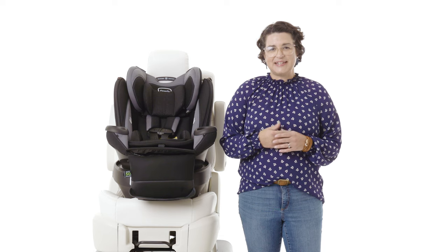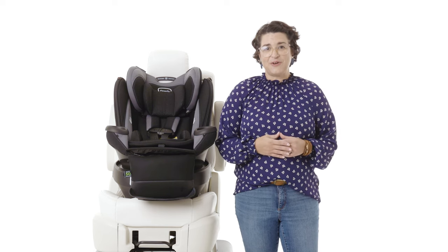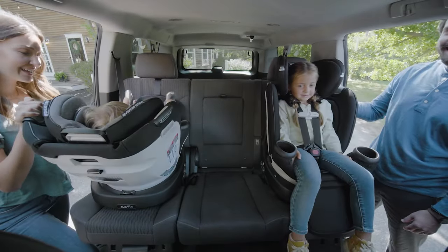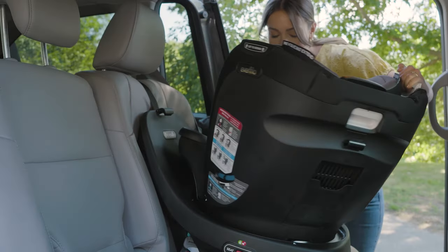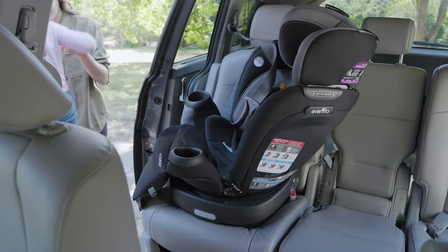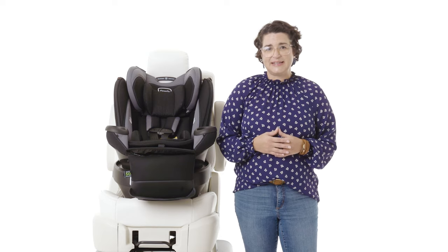Hi, I'm Sarah Haverstick, Safety Advocate for Evenflow. Congratulations on your new Revolve 360 rotational car seat. The 360 degree rotation provided by this revolutionary car seat makes getting your child in and out of your vehicle a breeze. Let's cover some quick tips to ensure your car seat rotates easily.